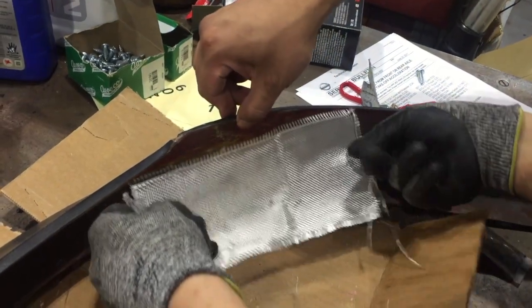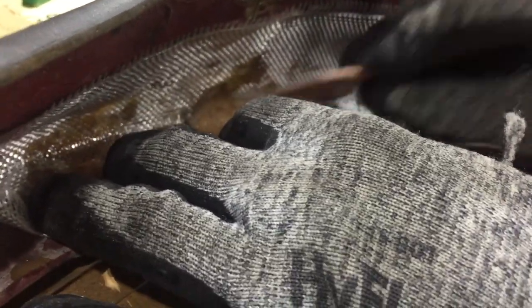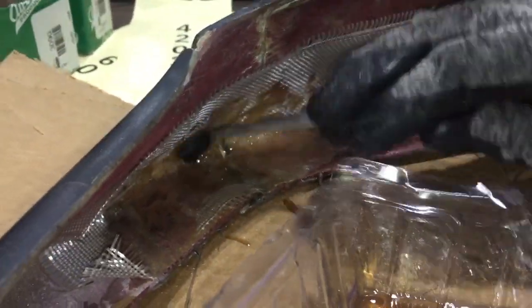Next, take one fiberglass sheet and lay it down. It's always better to go more on each side than to have less. Now take a little squeegee and squeeze out some of these air bubbles. So now that it's kind of stuck on there, I'm going to put on some more resin. I don't know if this is correct but this is what I did last time and it worked, so it should work again.